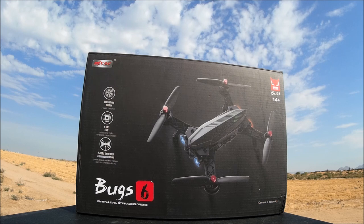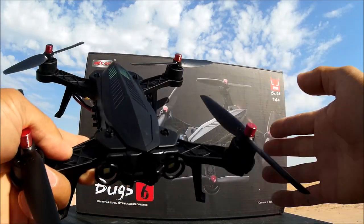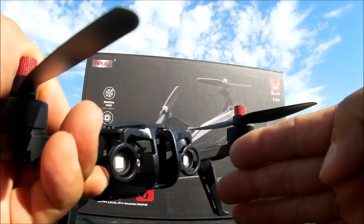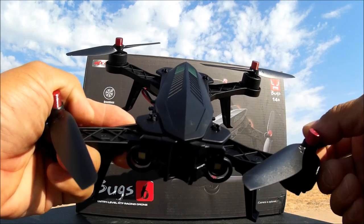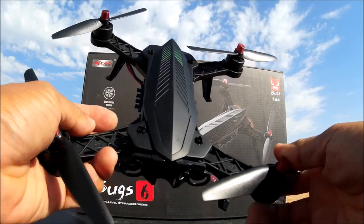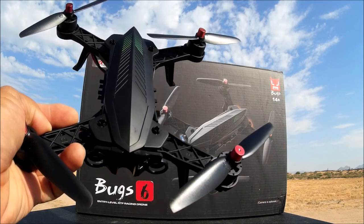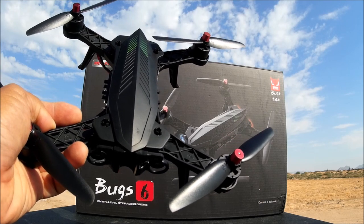I have done a review on the MJX Bugs 6 before — that was the standard version that did not come with a camera, nor did it come with a 5.8GHz monitor and the MJX goggles. That one flew very well. I've also done a review on the MJX Bugs 8, which I compared to the MJX Bugs 6, and it is basically identical.